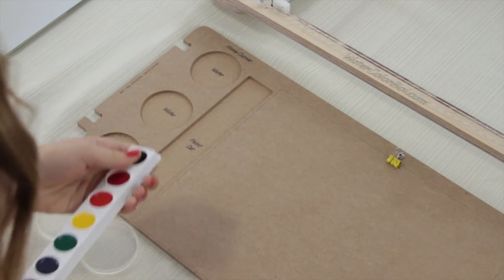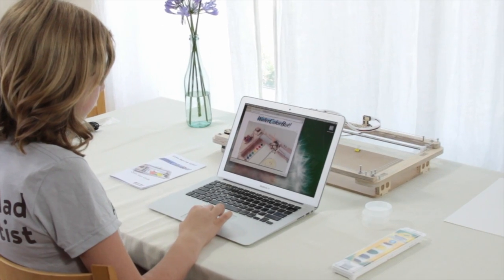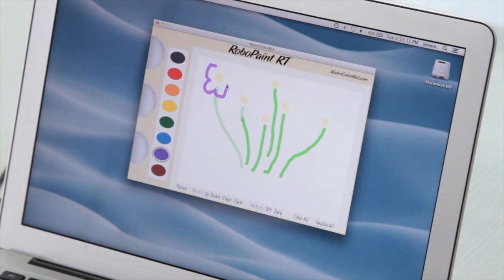The Watercolor Bot uses a regular set of watercolors and standard 9x12 watercolor paper. You can make a drawing on the computer for the Watercolor Bot to paint, or start with existing vector artwork.